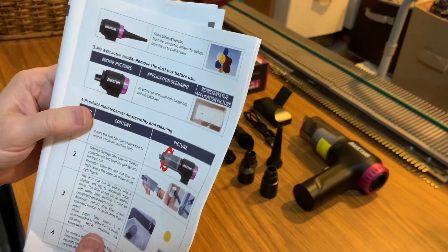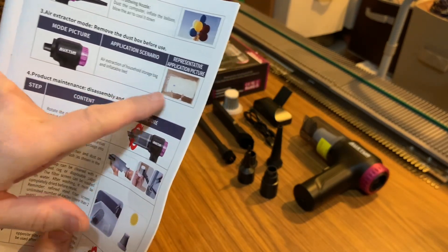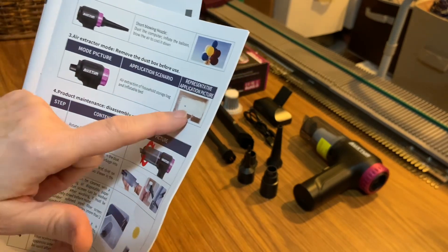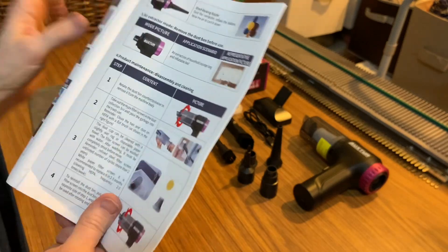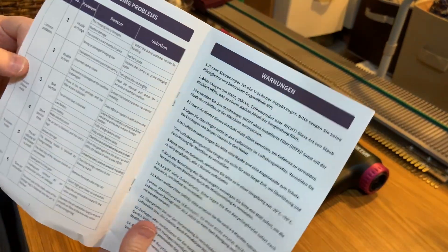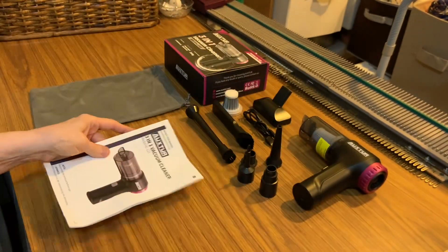The third thing it does, which I really like, is extraction — for household bags like an inflatable bed, or when you have a bunch of clothes and you want to suck the air out of the bag. This is an extremely good manual. It tells you exactly what to do, it's very easy to read, it makes sense, it has pictures — it's awesome.